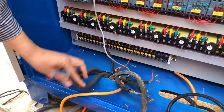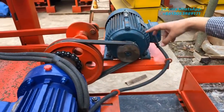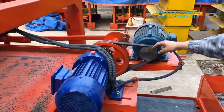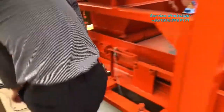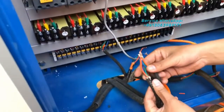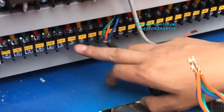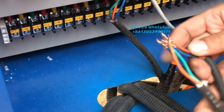This cable is coming from this motor — this motor is for mixing and spreading material. So this motor cable will be connected here, and we will mark it down as U3, V3, and W3.